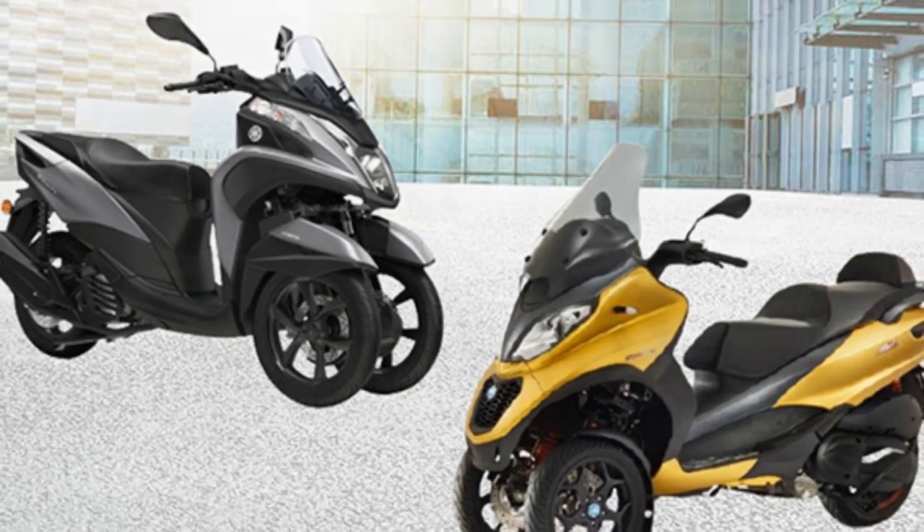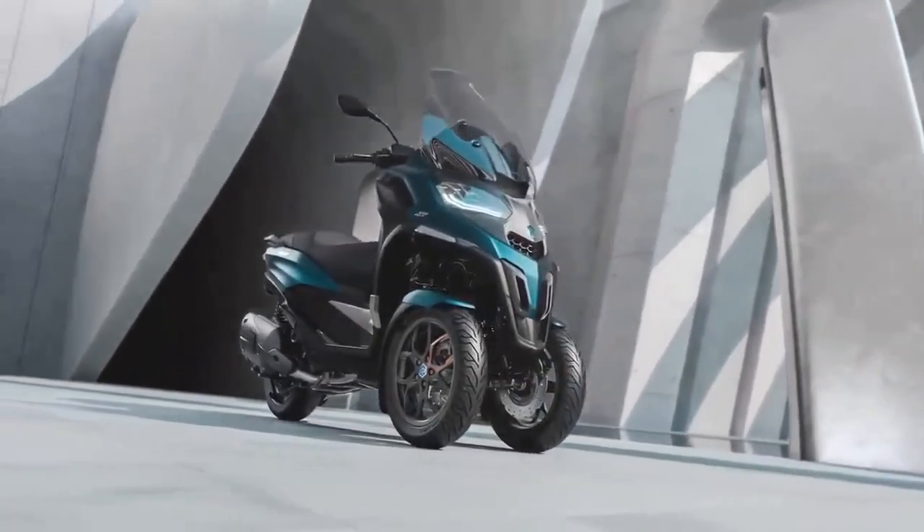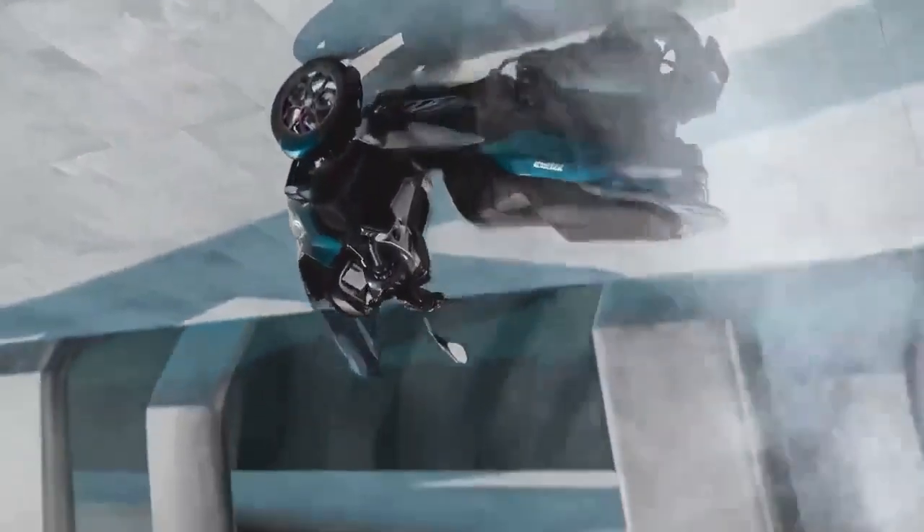In this comprehensive review, we delve into the design, performance, safety, and practicality of the Piaggio MP3 to shed light on why it is considered a game-changer in urban mobility.